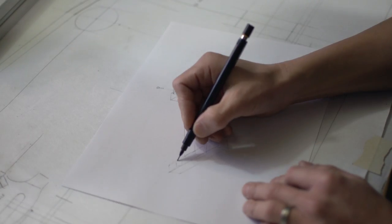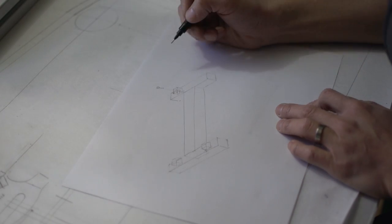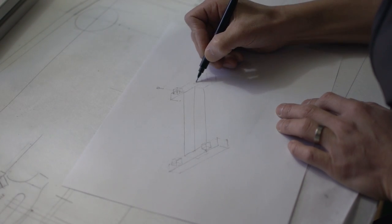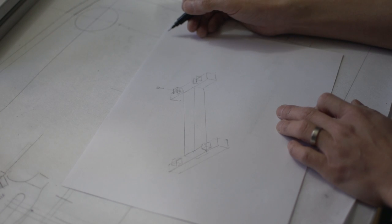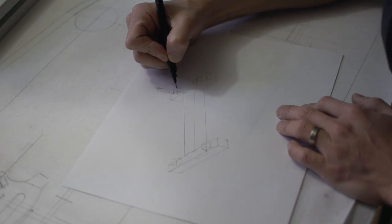Hey guys, welcome back. First thing I want to do is thank you guys for watching and commenting. The frame is turning out so much better than I expected and that is because of you guys, so thanks.